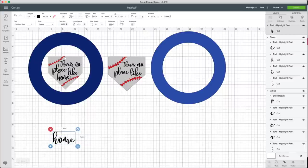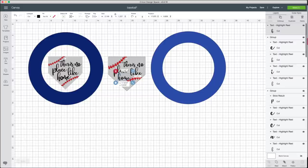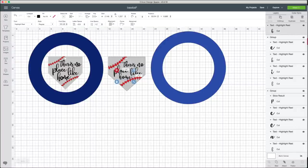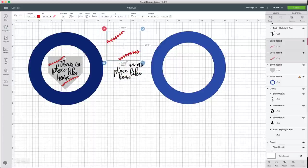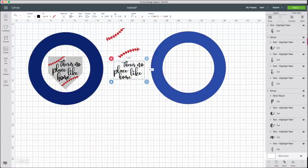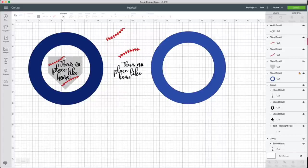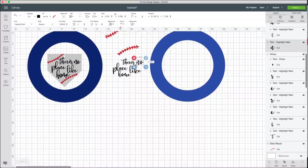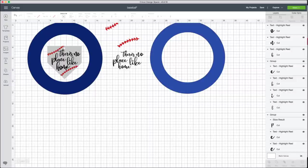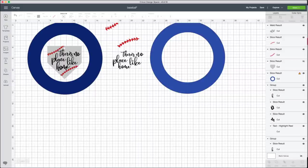Now I'll select all the text, making sure everything is grouped properly, and position 'place' and 'home' so they fit together on the home plate. Once I'm happy with the placement, I'll hide the guide layers and select all the text to weld it together. When I welded, the O filled in because my N was too close — so I hit undo (the only way to undo a weld), ungrouped, moved the O slightly apart, then welded again so the O remained open.